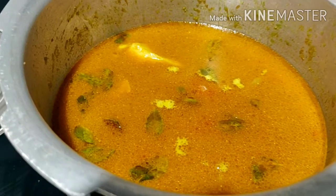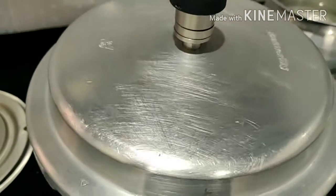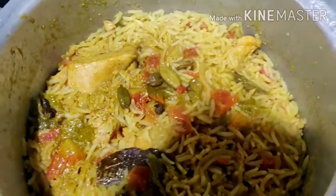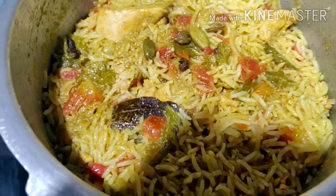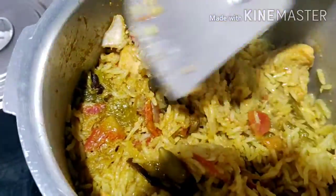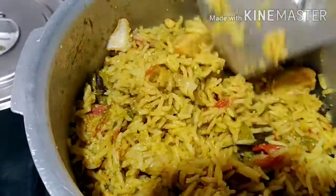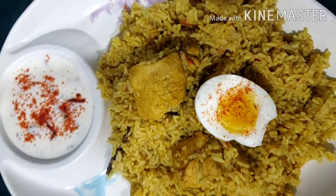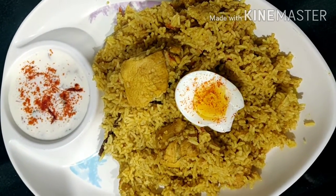Let's try the chicken biryani — cook it in the cooker for 3 whistles. Let's try the biryani. It's a good aroma. It's perfect. Now I'm going to taste the rice.